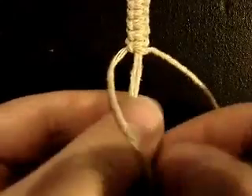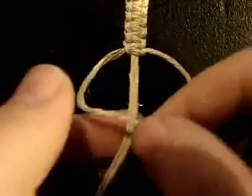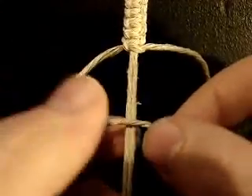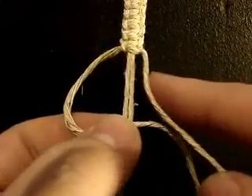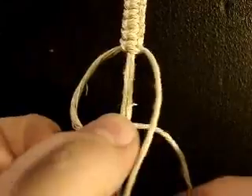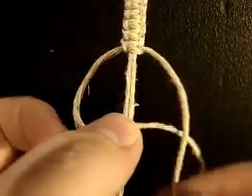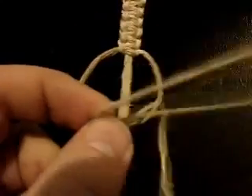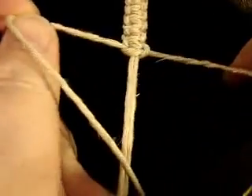This is a two-step process. The first step: take your left hand knotter, place it over the bead carrier, and take your right hand knotter, place it over the left hand knotter, and up through the loop, and pull tight.